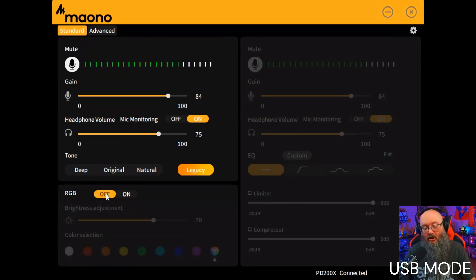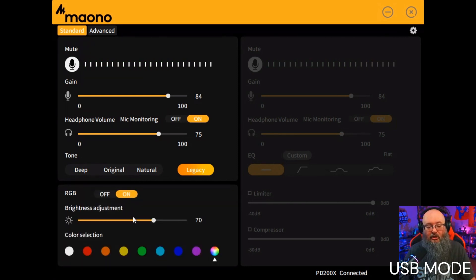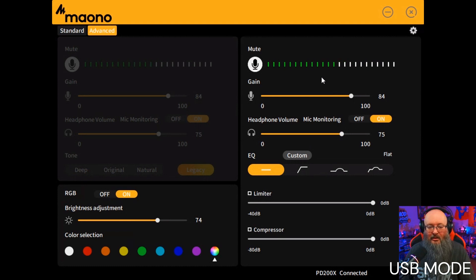You can also control your RGB right in the software — turn it on or off, control the brightness, and change the color without pressing the button on the back of the microphone. Going into the Advanced tab, the top level controls are the same, but here you get a basic EQ. You can press to activate a high pass filter, and there's also a presence boost option.